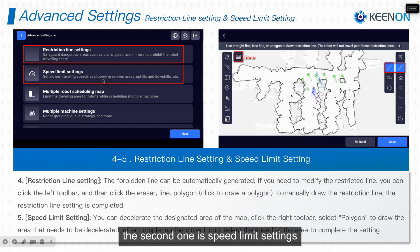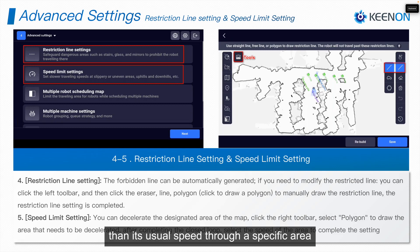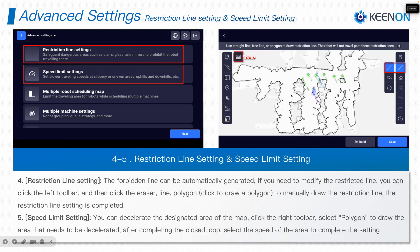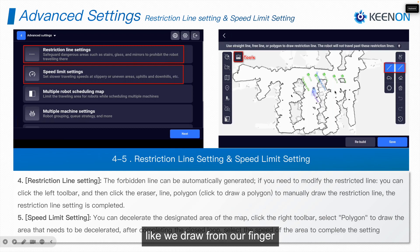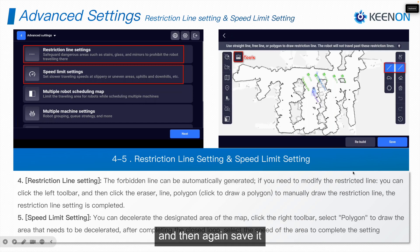The second advanced setting is Speed Limit Settings. Customers use this when they don't want the robot to go faster or slower than its usual speed through a specific area. You click on it, draw the area with your finger, then select the walking speed — Fast, Medium, Moderate, etc. — and save it. These two options are quite useful.